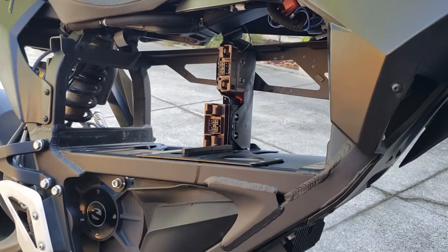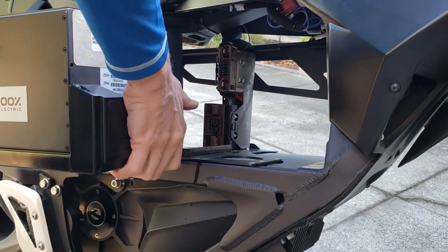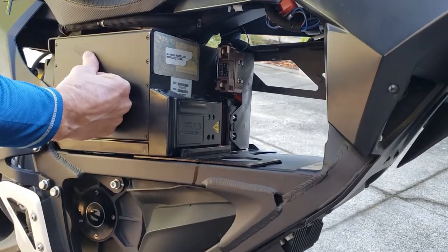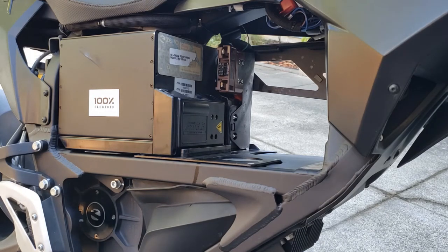Now I'm going to reinstall the rear battery. Sometimes I like to ride around with just the rear battery because it keeps the weight in the back. It gives you, in this case, 3.6 kWh capacity, which is enough to go about 30 miles. If you're going to do that, though, you have to install a dummy plug on the front battery connector. If you don't do that, it won't run.